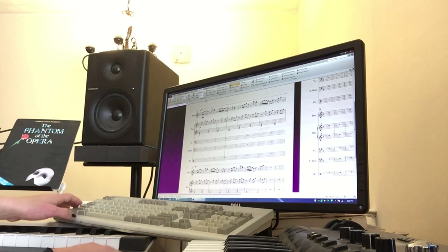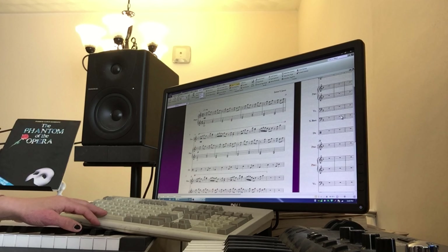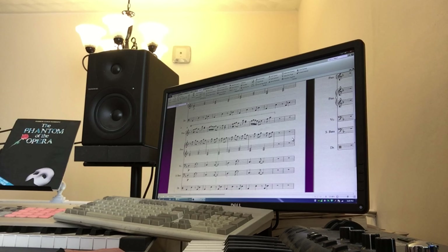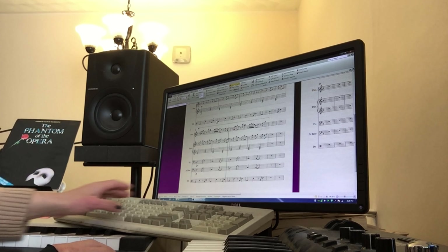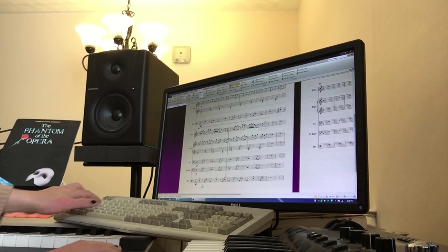I've got drums and bass, and I need to hide all of this. I am still keeping this open because this is where I'm going to add some of my percussion. I think we need some accents, so let me throw an accent on all of this. Then I'm going to amp the volume — I'm going to make this mezzo piano to start, and then switch to mezzo forte because all the other layers are overwhelming it.